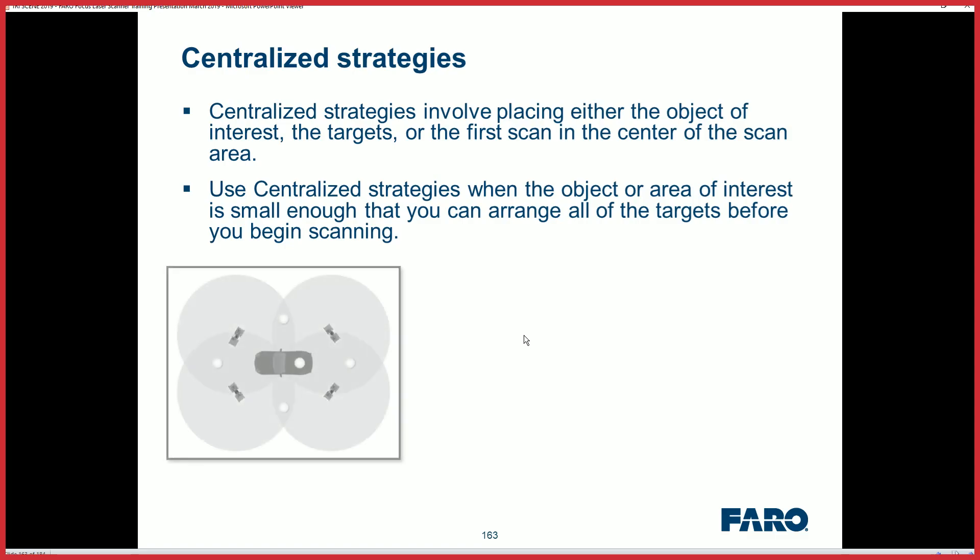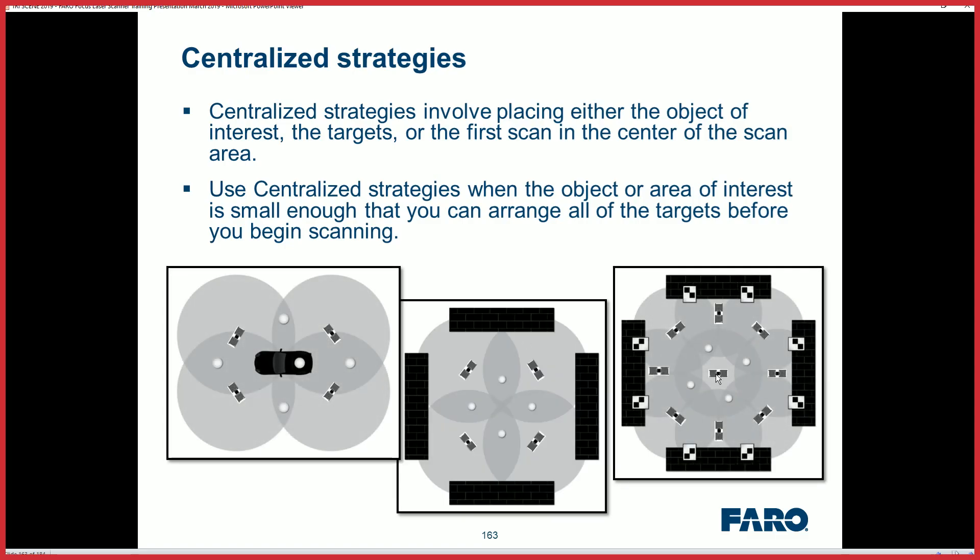Another strategy is to find a centralized area where you can use minimal targets and then move your scanner around the area. That way you can use your 60 or 90 foot distance to get three or more targets in each scan, so you get their overlap and the spheres can help you register.